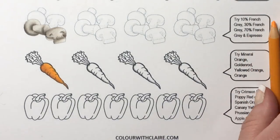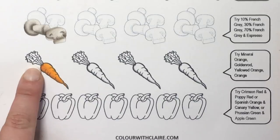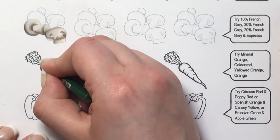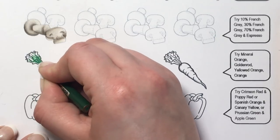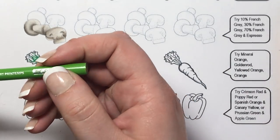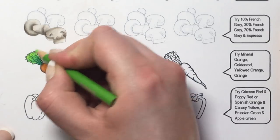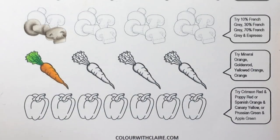For the leaves of the carrot, use grass green and spring green. Put the darker grass green up into the leaves a little bit, then spring green to fill everything else in. That gives you a really nice bright vibrant carrot.